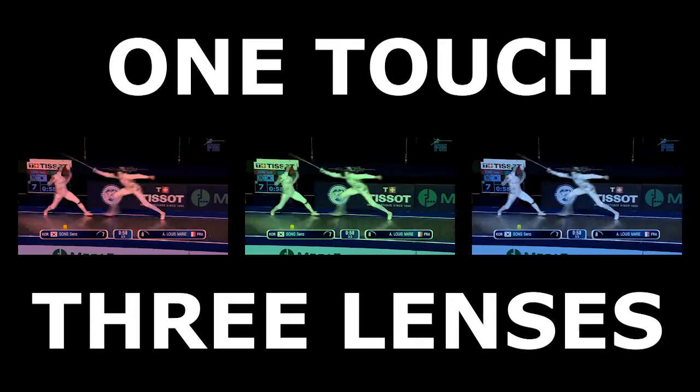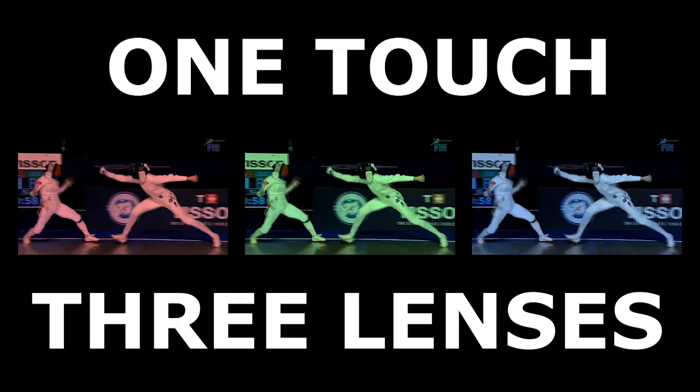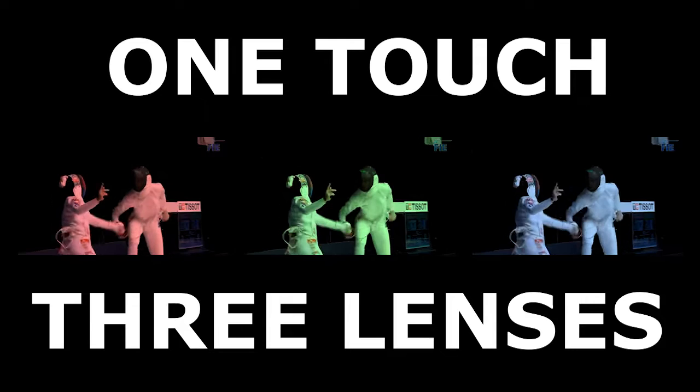Welcome back to One Touch, Three Lenses. This is the third in a video series that takes apart a single epee touch from the viewpoint of technique, tactics, and timing. Our touch this time is more recent than the previous two, coming from the women's epee final at the 2020 Budapest Grand Prix, between Song Seurat of South Korea and Alexandre Louis-Marie of France.